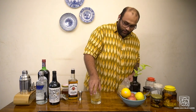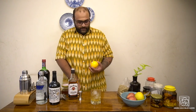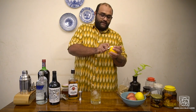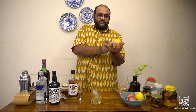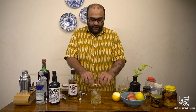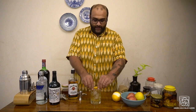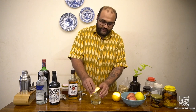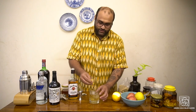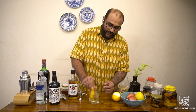Now take an orange — preferably orange rather than lemon — and just get a bit of the peel. The skin of the orange, the zest, has oils in it and you can realistically squeeze them into the cocktail — you can actually see them go in. Take the orange peel, rub it on the rim of the glass to get all the orange flavors on it, and drop it in.